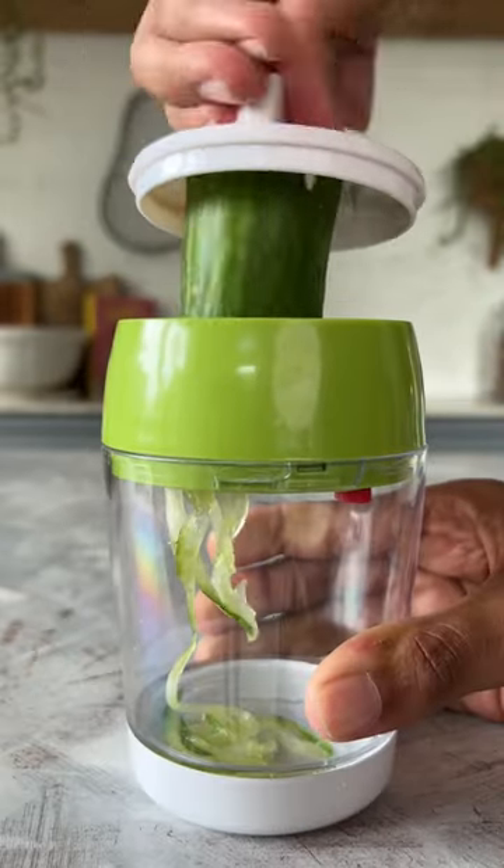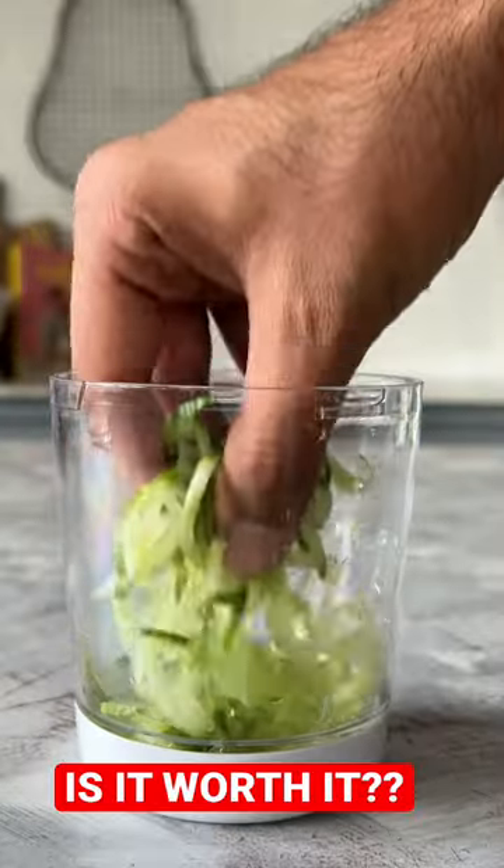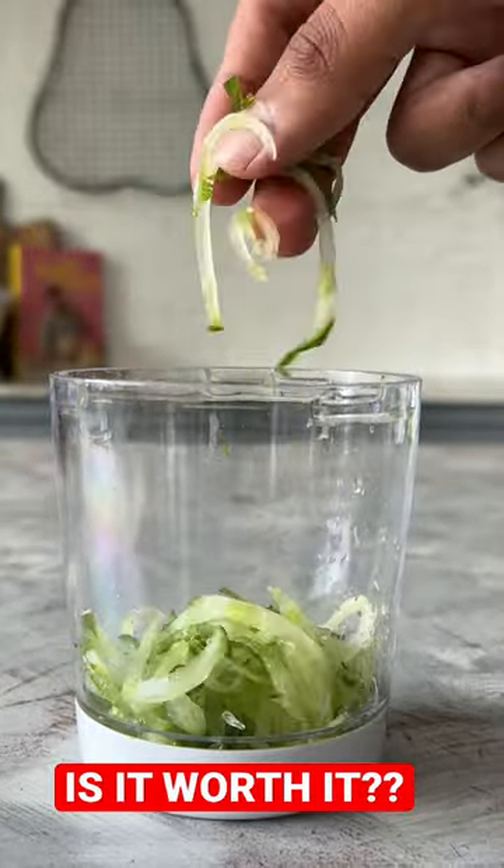But I don't know how much I can use it, because it can be used in salads or healthy noodles. Tell me in the comments if you think it's worth it and if you'll buy this or not.